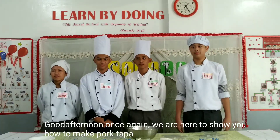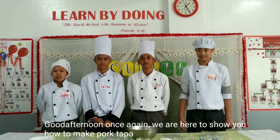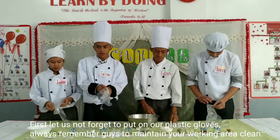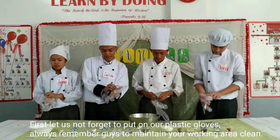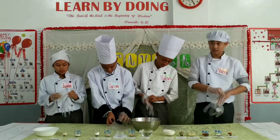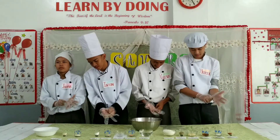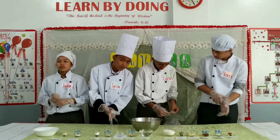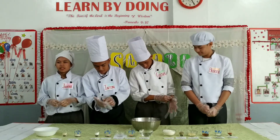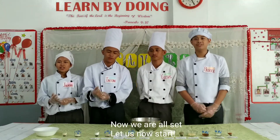Once again, we are here to show you how to make pork tapa. First, let us not forget to put on our plastic gloves. And always remember, guys, to maintain that our working area is clean. Now we are all set. Let us now start.